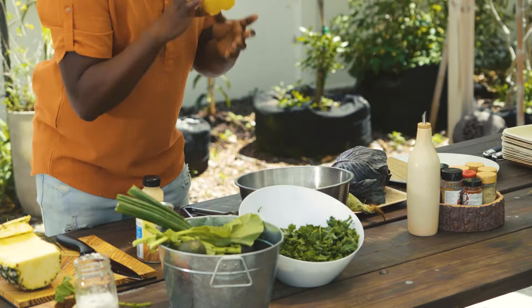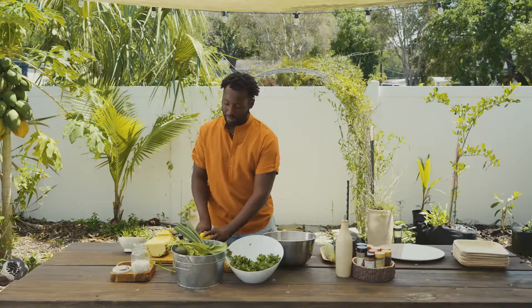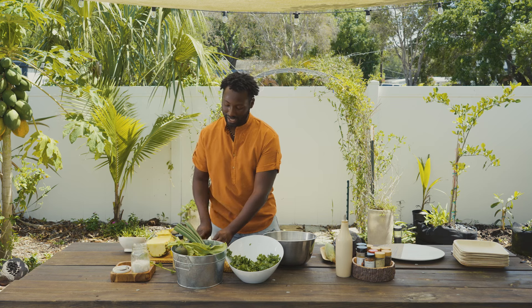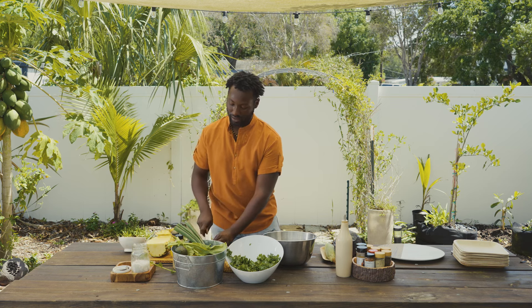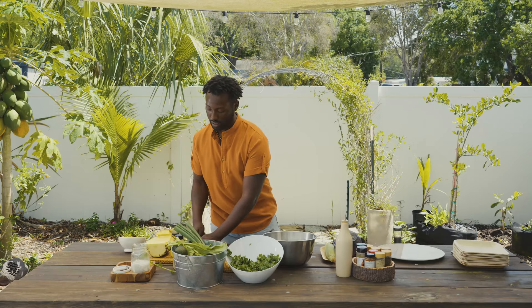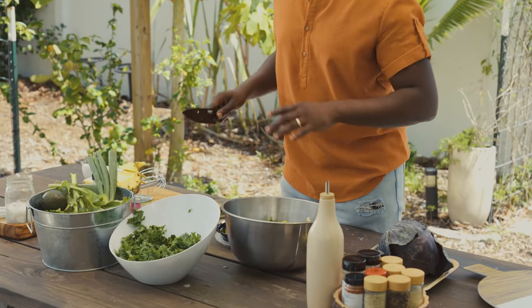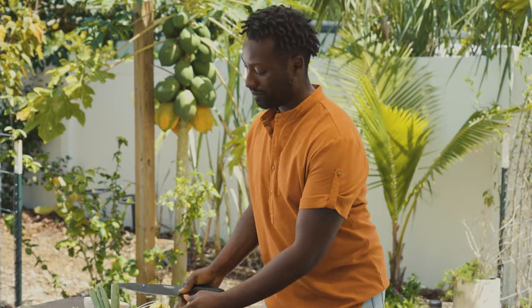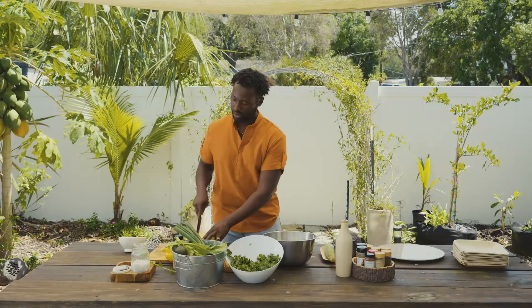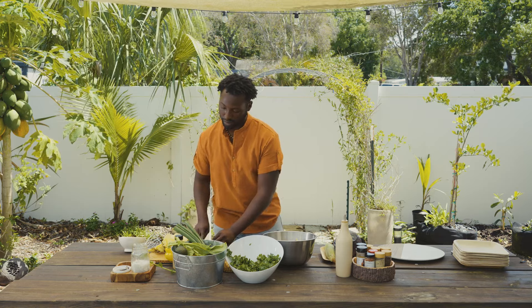Let's add in some banana peppers — my favorite. Then we're gonna add in a yellow bell pepper. If you've ever just eaten a yellow bell pepper by itself, you know it's naturally sweet and it's just like a nice snack. Anything from Caribbean restaurants always has tricolor bell peppers, so it's a must. I'm gonna add some fresh pineapple in as well.